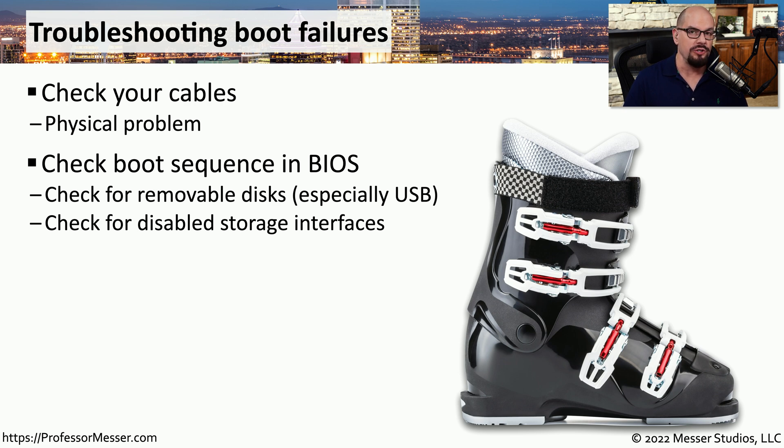The BIOS will first check the storage drive at the top of the list; if there's no operating system found there, it checks the next one. You may also want to check the USB interfaces on your system to see if you left a USB storage device connected, since if the BIOS is set to boot from USB before the hard drive or SSD, leaving a USB flash drive connected could cause the system not to boot. You should also check inside the BIOS that you haven't accidentally disabled any storage devices.